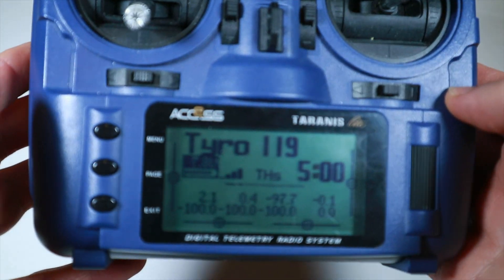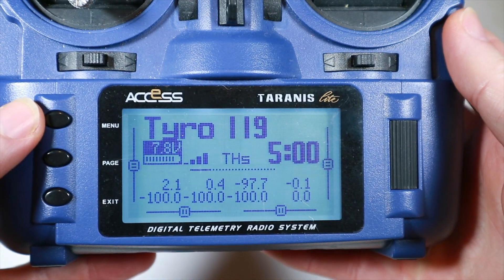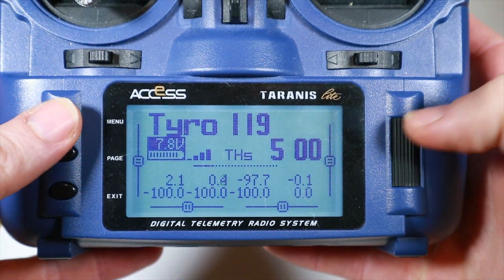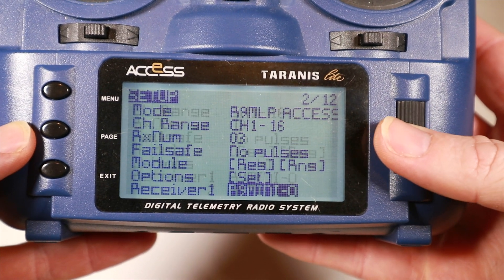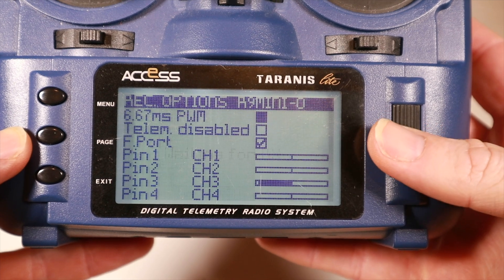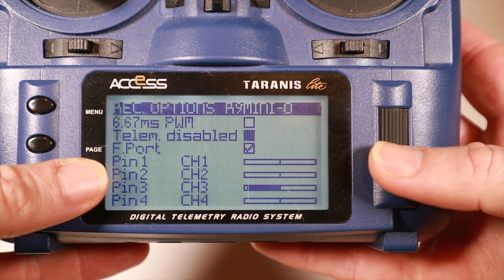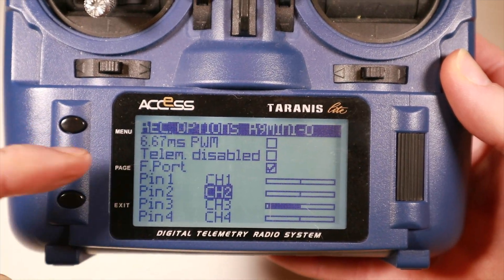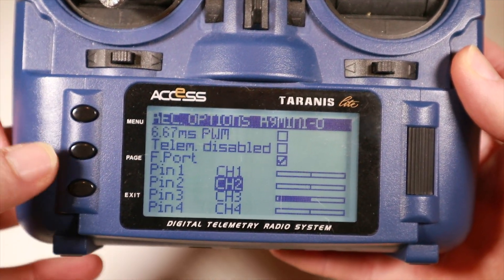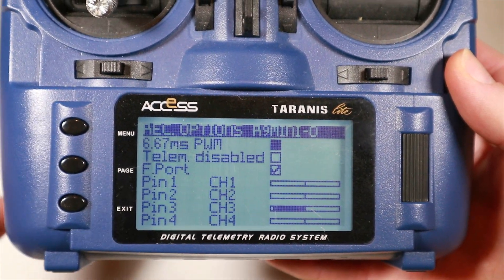The setup on this quad is very easy because it's running the R9MM OTA with ACCESS firmware. All I have to do is go into the receiver options on my radio, and F-port is just ticked there. The F-port, S-port, and flex firmware all share the same firmware file, so switching is super easy.